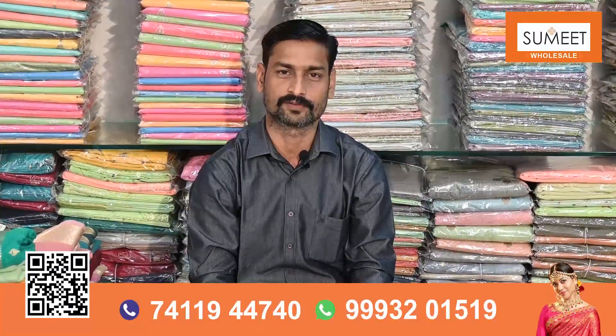Hello, I am Rakesh Sharma and welcome to Sumit Holsil YouTube channel. For the warm season, I have some new collection of cotton, chanderi, linen, and some fancy designs.